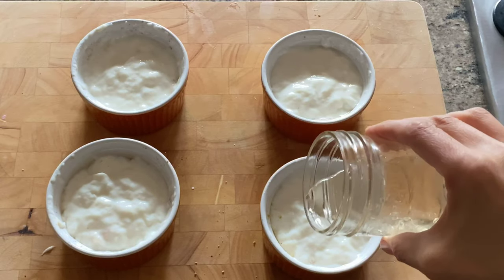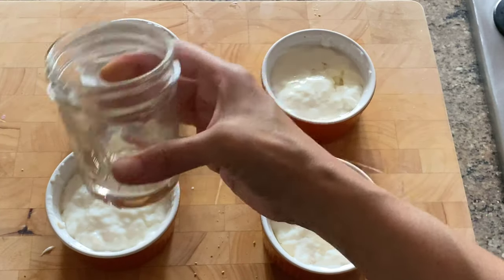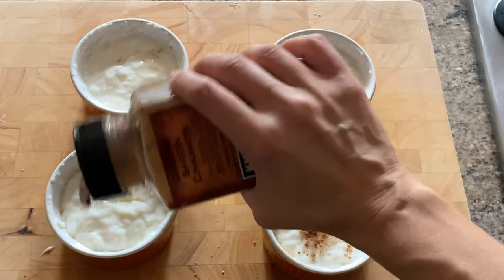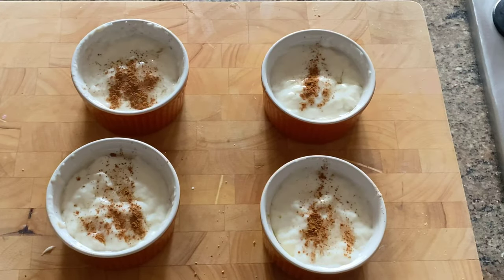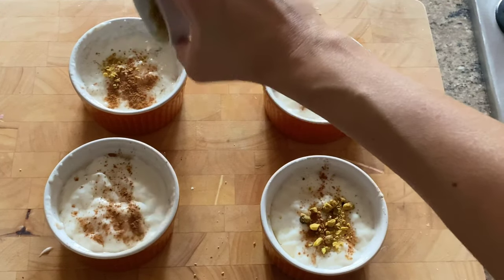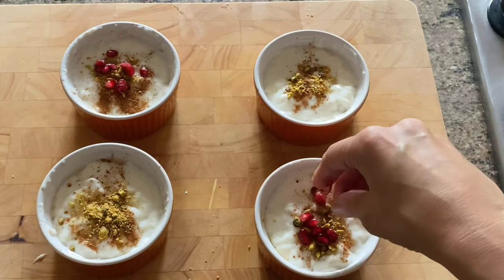To serve, I had chilled this Mahalabiyah for about an hour and now I'm going to add the sugar syrup on top. This is where it gets fun — you can add all the garnishes like a sprinkle of cinnamon, some crushed pistachios, pomegranate seeds, or this time of year I really love to add dried cranberries to add a beautiful color and extra sweetness.